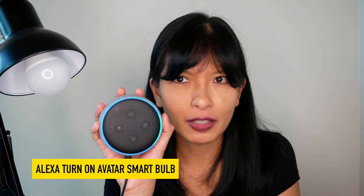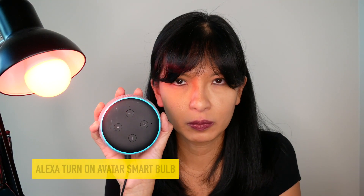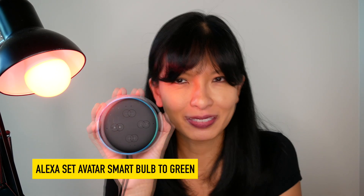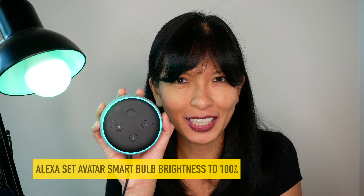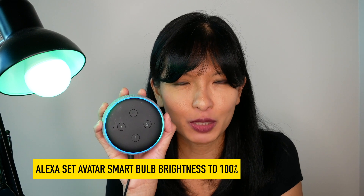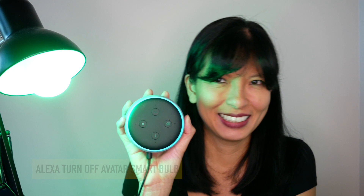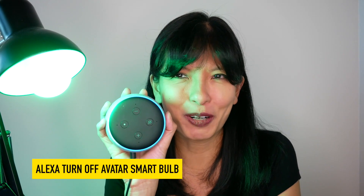Alexa, turn on Avatar Smart Bulb. Alexa, set Avatar Smart Bulb to green. Alexa, set Avatar Smart Bulb brightness to 100%. Alexa, turn off Avatar Smart Bulb.